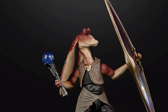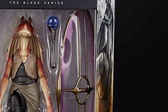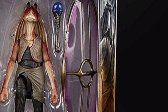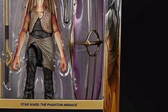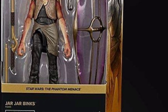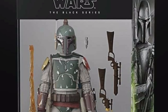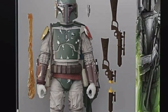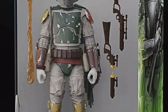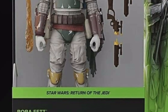Looking at the side of the box, which I'm always interested in - the color scheme - it's a dark gold color, which is pretty much the same as the Mandalorian packaging, which is a bit odd. Maybe this is a pre-packed color, who knows, but it's one to look out for.